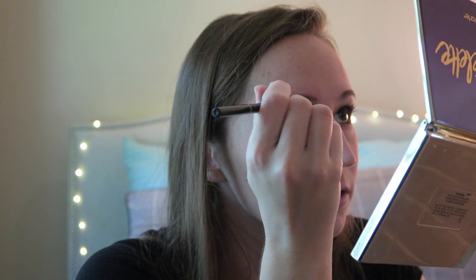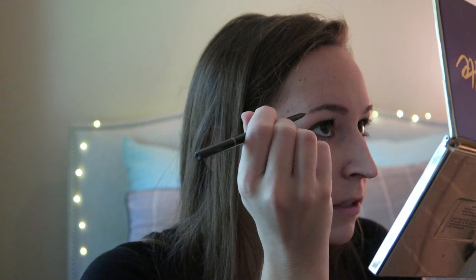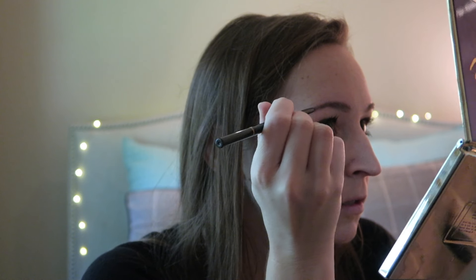I'm just going to quickly do my brows using the Anastasia Brow Wiz in Soft Brown, and then I'm just going to go over this with clear brow gel.